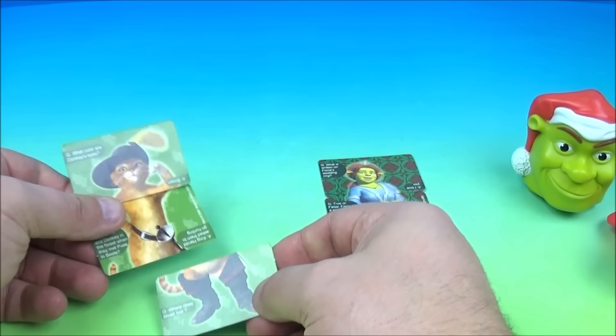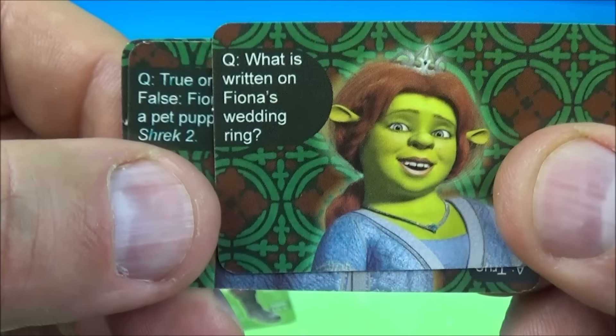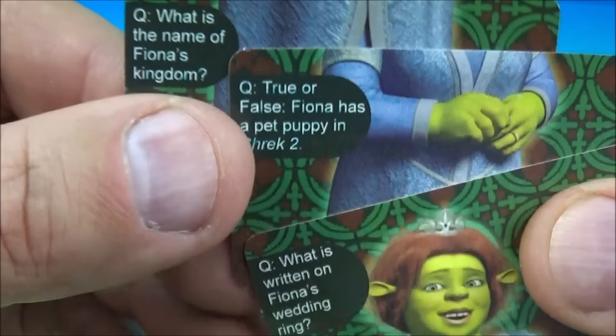Another cool thing about these cards is there are questions on there. Let's take a look and see if you guys know some of these: What is written on Fiona's wedding ring? True or false, Fiona has a pet puppy in Shrek 2. What is the name of Fiona's kingdom? There are a bunch of other questions on the other side, and of course the answers are on there too. And there is Shrek.